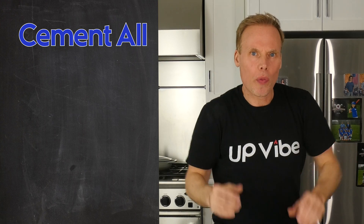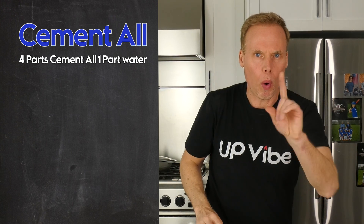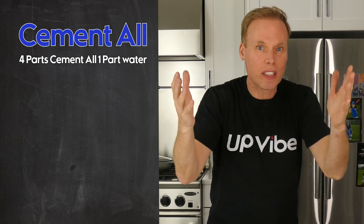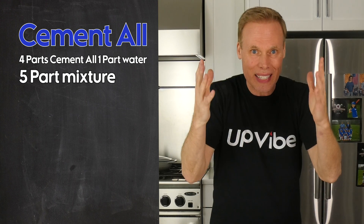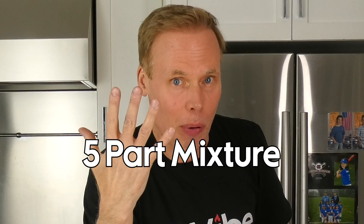I'm going to calculate in grams for my metric unit. I know that I need four-part cementol and one-part water, which in total is a five-part mixture. Four-part cementol plus one-part water together equals a five-part mixture.